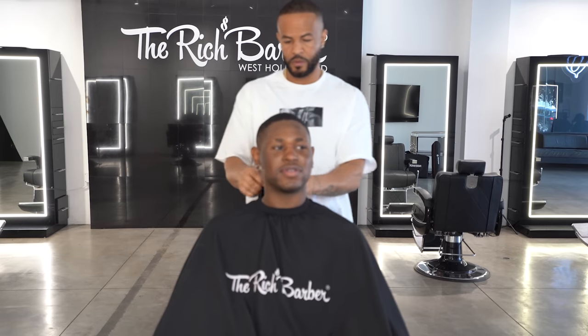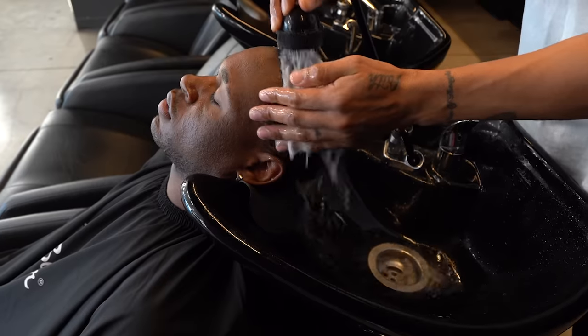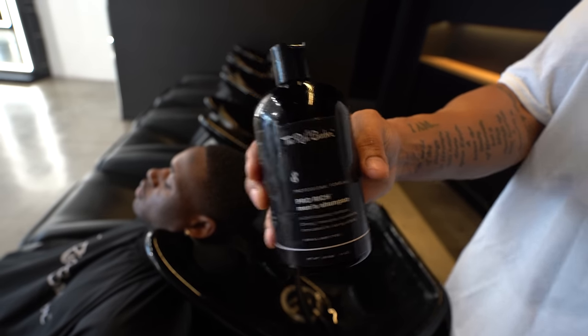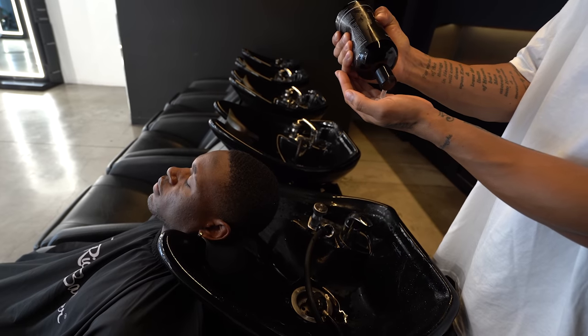What's good YouTube, it's Chuka the barber. I'm here with another video — we're at the Rich Barber Hair Studio in West Hollywood. I got my client in the chair and we're gonna hook him up with a skin fade. But before we get started, I'm gonna shampoo and condition his hair with the Pro Rich Men shampoo and conditioner to remove any excess product.